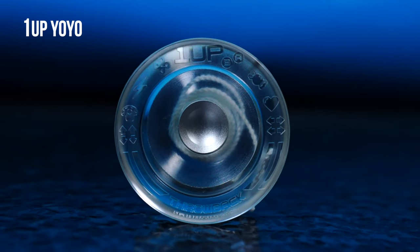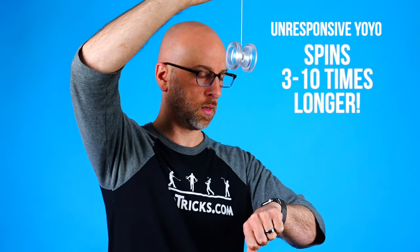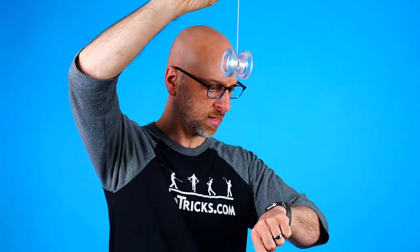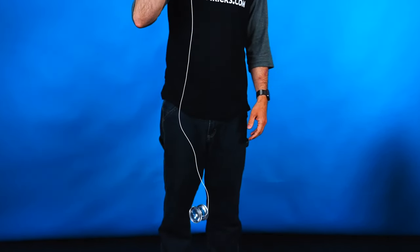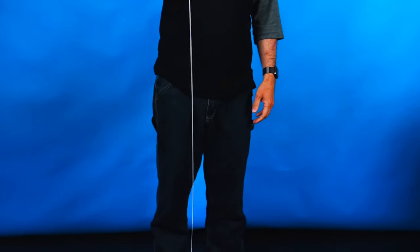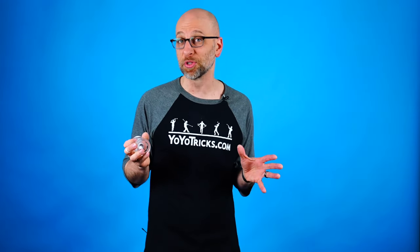So you got yourself an unresponsive yoyo like this 1UP yoyo right here — the kind that can spin 3 to 10 times longer than yoyos of the previous generation. The kind of yoyo that inverts all the rules of yoyoing so that even though it's spinning down at the bottom of the string, it does not come back up when you pull on it, except when you perform a trick known as a bind — and that allows you to do so many more wild and amazing tricks like the multifarious whip.